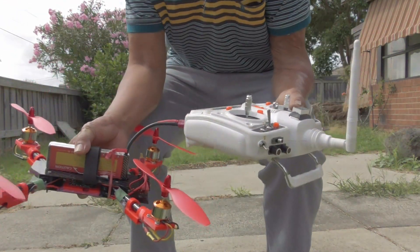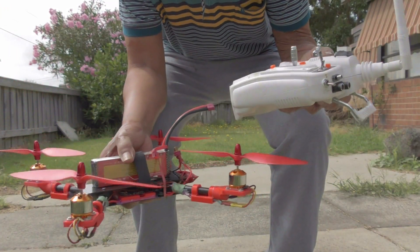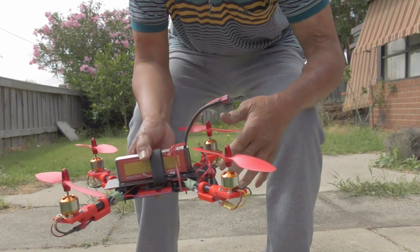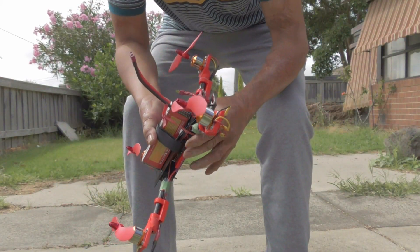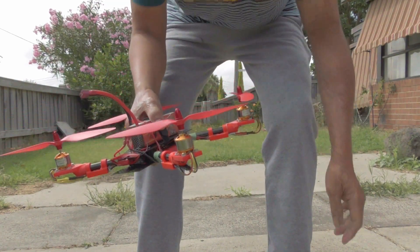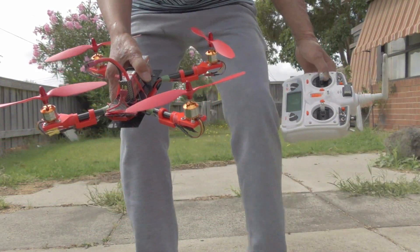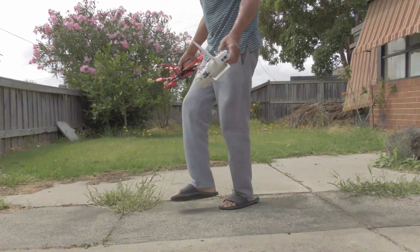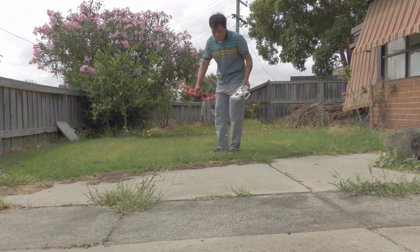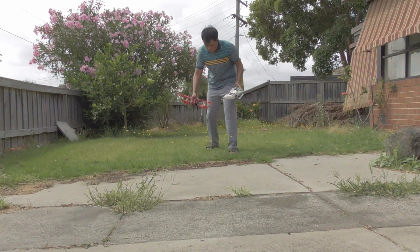Okay, here's the big test and I'm just about to try it out. Before I thought this was the back, but actually this is the front. So that's the front there — I made a mistake putting it like this. I'm going to turn it on now.